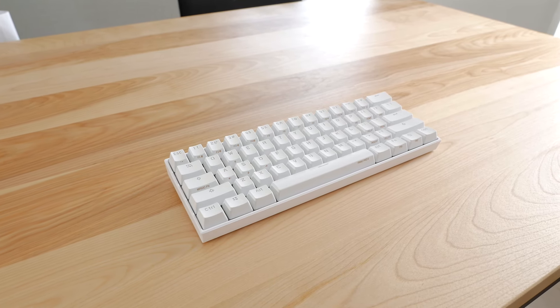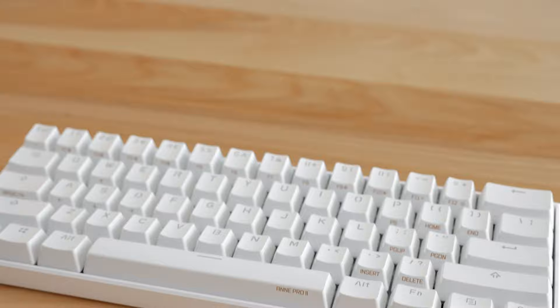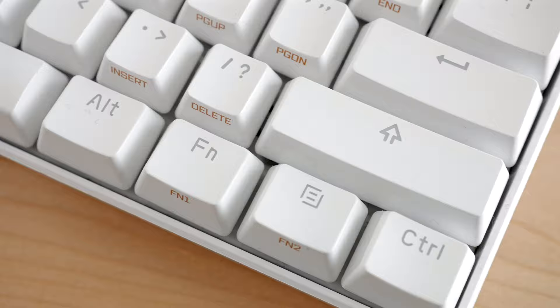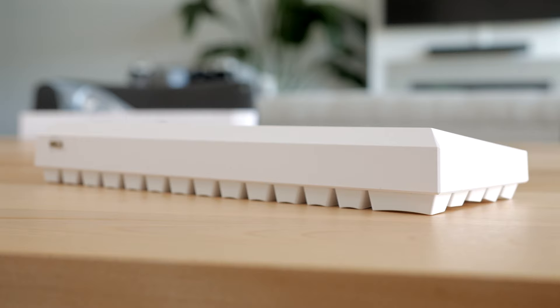The ANT Pro 2 has been one of the most recommended 60% mechanical keyboards for the last 2 years, and for good reasons. It is a feature-packed keyboard and offers a lot of value for the price. However, apart from not having hot-swap switches, one of the main complaints with this keyboard is that it doesn't have a standard screw layout, so finding a replacement case is not easy.